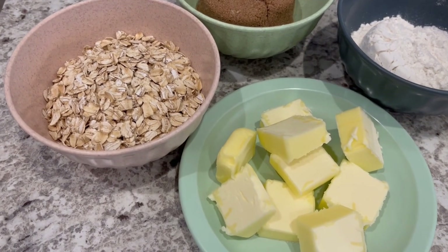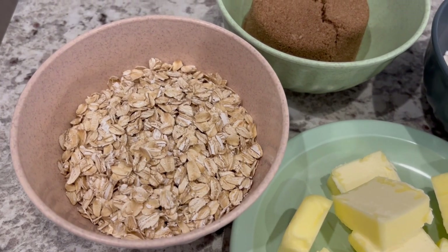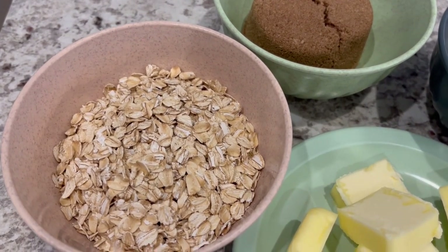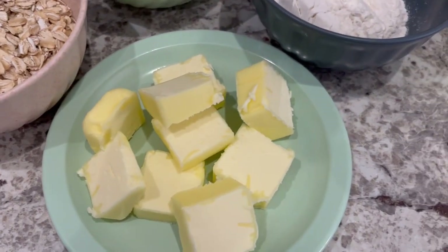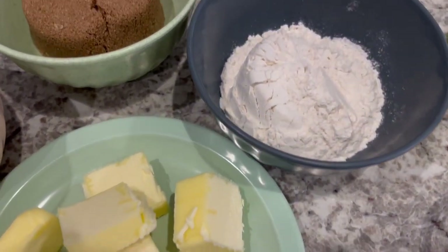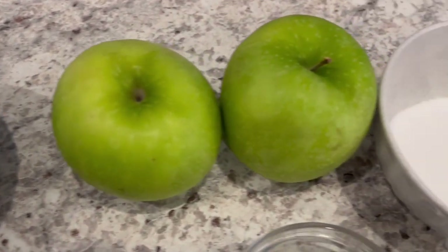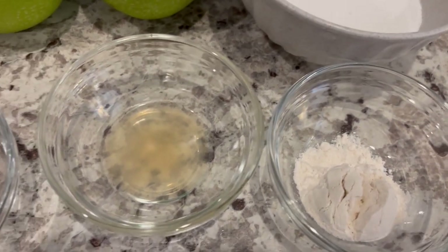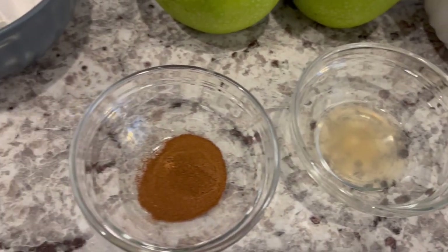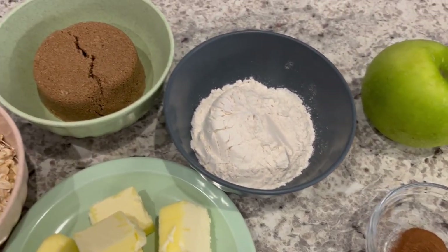Let me show you what you're going to need. You're going to need some oats — they can be quick cooking or old-fashioned — some unsalted butter, flour, brown sugar, two large apples, granulated sugar, some more flour, lemon juice, and cinnamon. I'll make sure to leave the recipe in the description box.